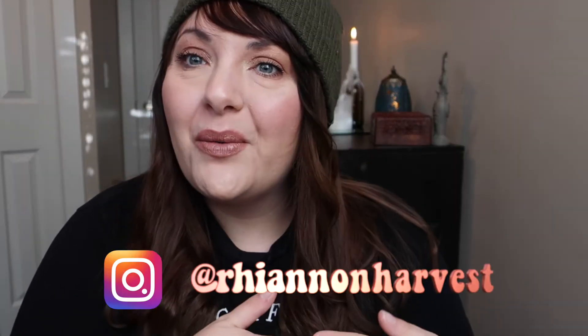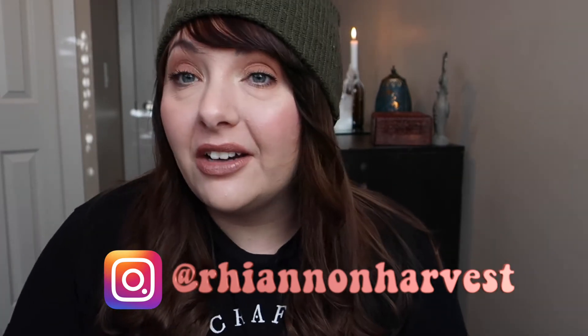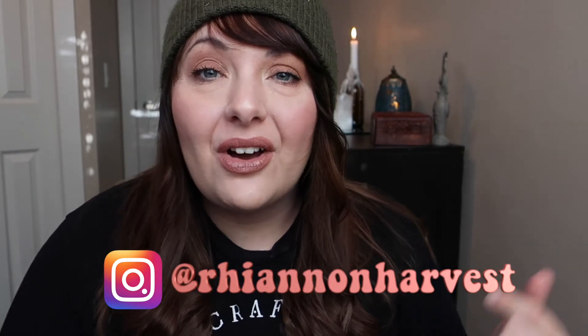Hey everyone, it's me Rhian and welcome back to the channel. If you're new here, I'm a witch and pagan and I like to talk about all things magical, mystical, and mysterious. I love to talk about paganism, witchcraft, and the occult and spirituality at large. If you're new here, please subscribe to the channel and hit the bell notification so you don't miss out when I post.